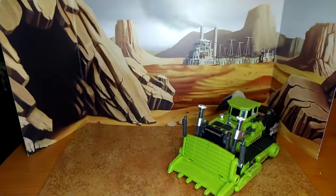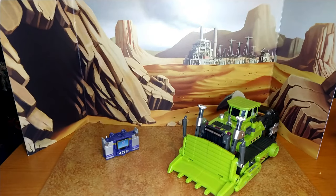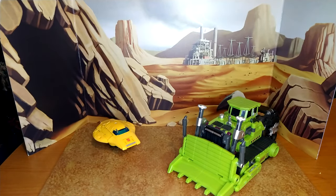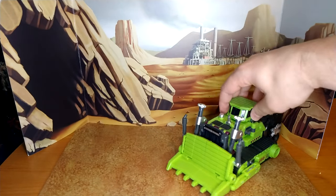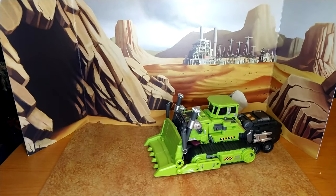Here's a size comparison with Voyager class Soundwave, Buzzworthy Bumblebee, Origin Bumblebee, and Nemesis Prime — they all look good together.